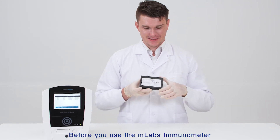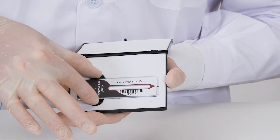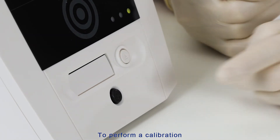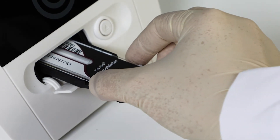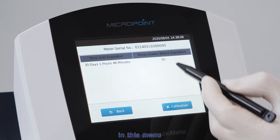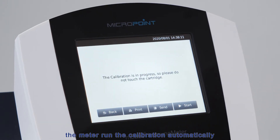Before you use the M-Labs Immunometer, you will need to calibrate the meter. To perform a calibration, press the eject button and place the calibration cartridge on the cartridge tray. From the home menu, select Calibration. In this menu, you can check the expiration date for calibration and usable times before expiration. Select Calibration and press Start — the meter runs the calibration automatically.